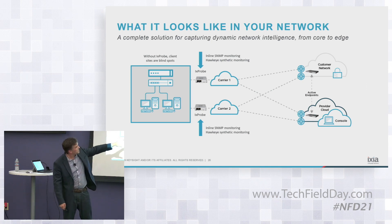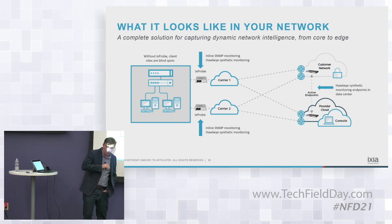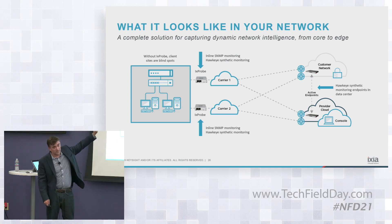We put the probe at the endpoints and then we'll put higher-power edge solutions like E1S in the actual data center to run the various tests. We can do node-to-node testing: between branches, between links, between the main customer's enterprise network or even the provider's network — so a lot of path discovery with those pieces.